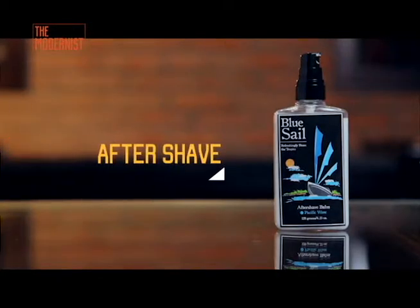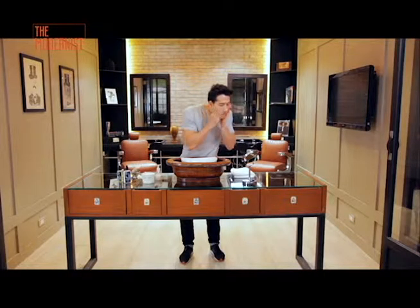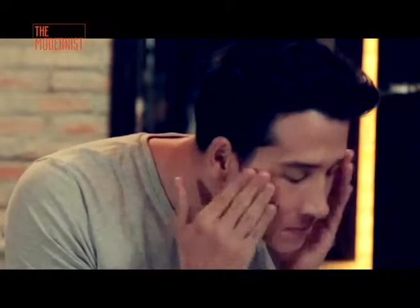Lastly, splash on some aftershave. Moisturizing the shaved area will help relieve it from redness and irritation. It also keeps your skin fresh, soft, and nourished.